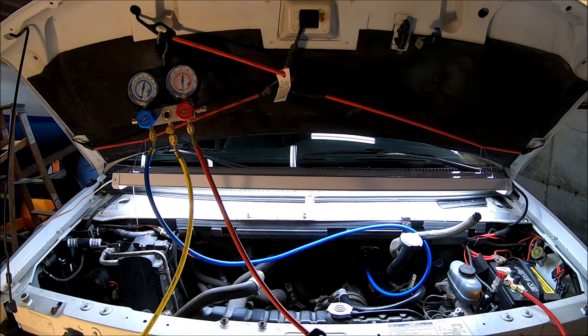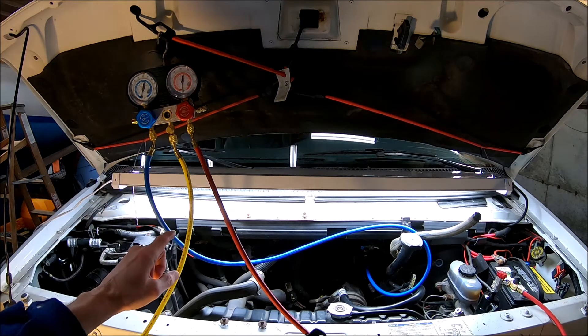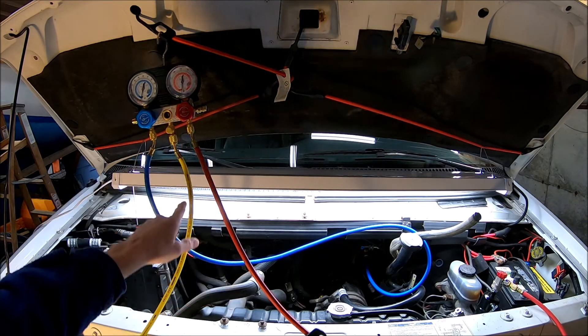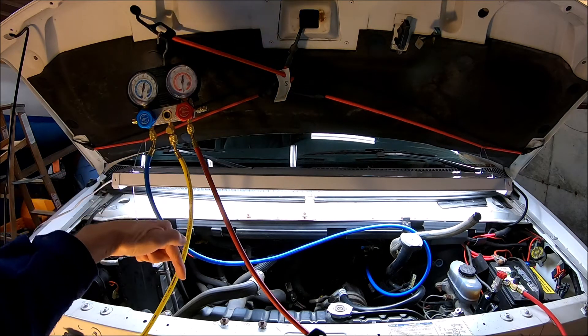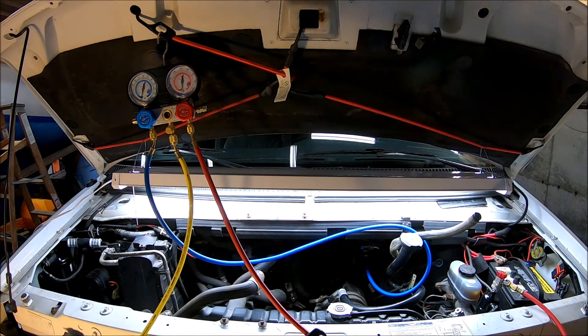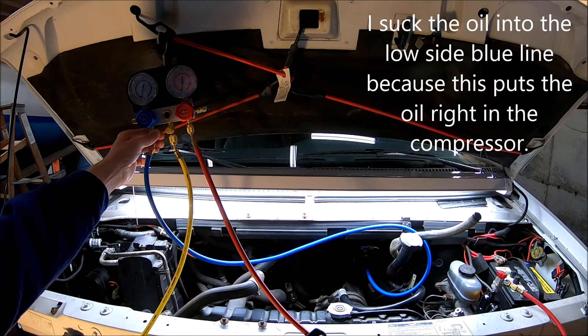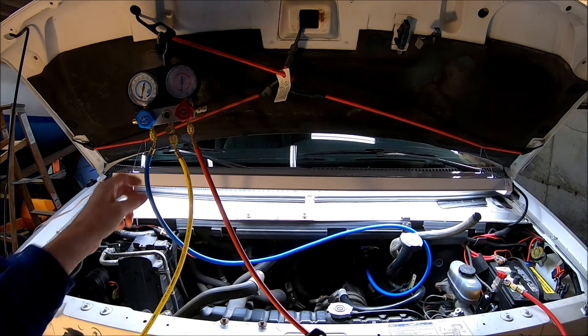I'm going to turn the vacuum pump on and open up this valve here so that I'm sucking through the high side. Then I'll unhook this from here and stick it into my oil and let it suck the oil in through the blue line until it's all inside there. Then I'll hook this back up and vacuum it down again for at least 30 minutes to get any air out that was introduced when I sucked in through the blue line.